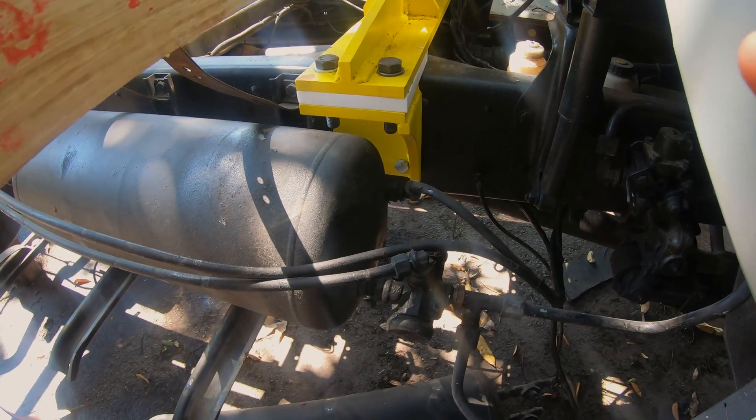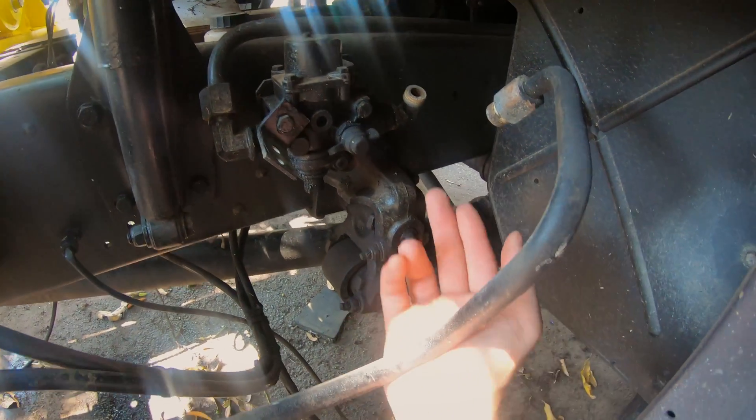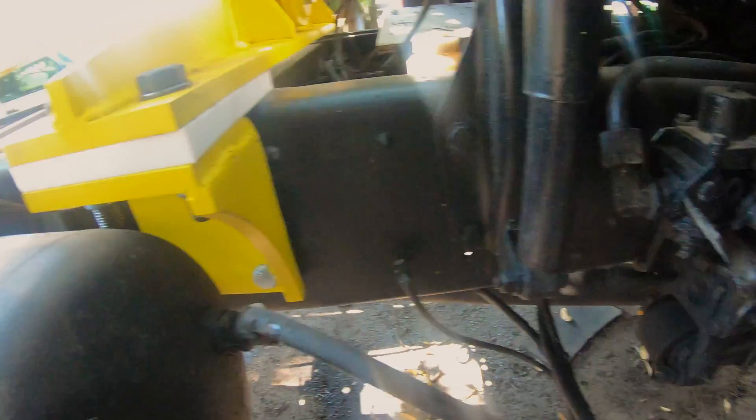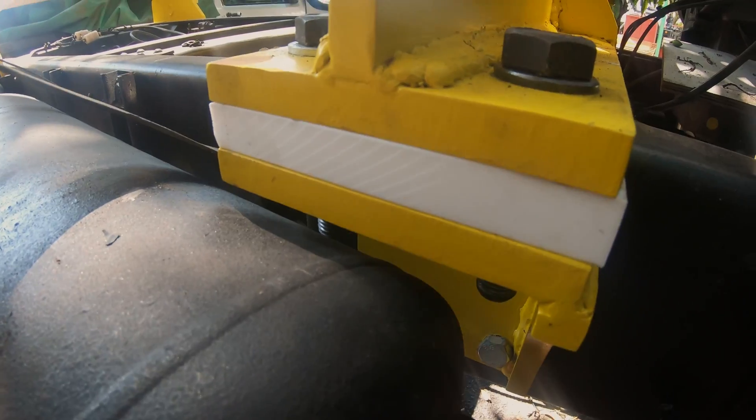Things don't always work out as you plan them. This line needs to connect over there, but the problem at the moment is this bolt — for it to come all the way in, it's getting in the way of the angles.